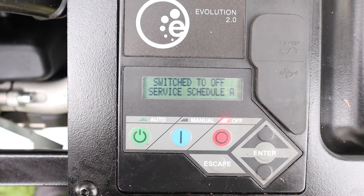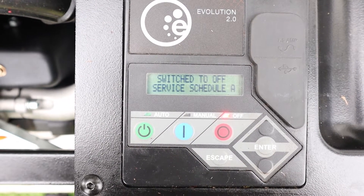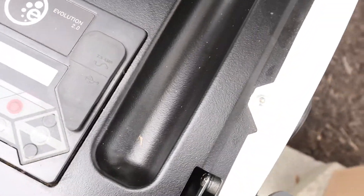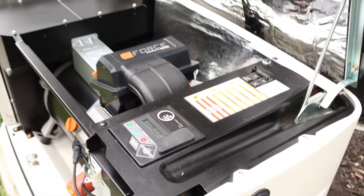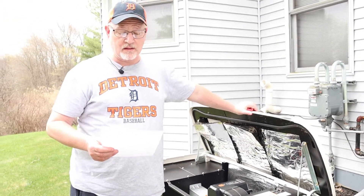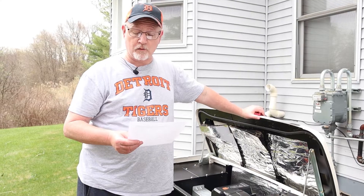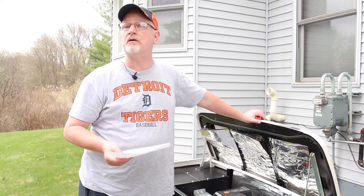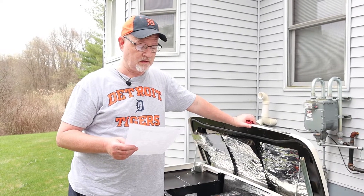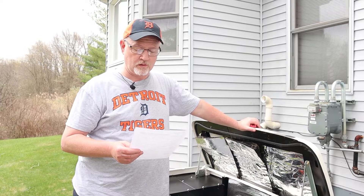On our service panel, Service Schedule A is the reason our amber light is on. That's what we'll be doing today. Looking at the Generac service schedule, Schedule A is every two years or 200 hours, and it consists of checking the battery condition and replacing the engine oil and oil filter.